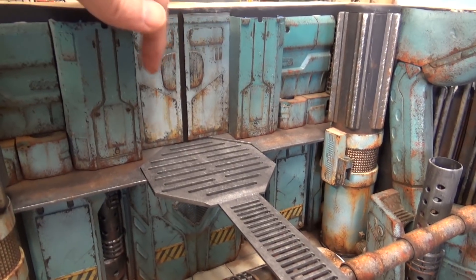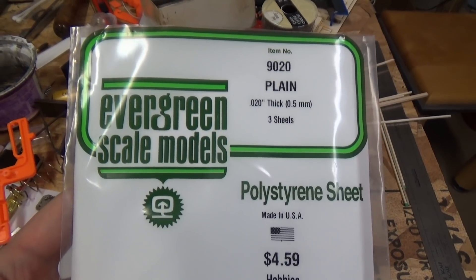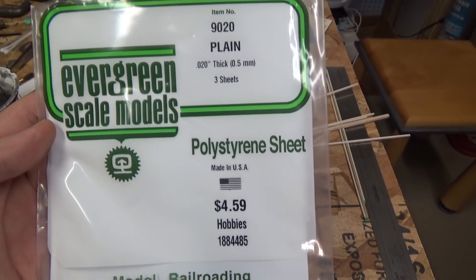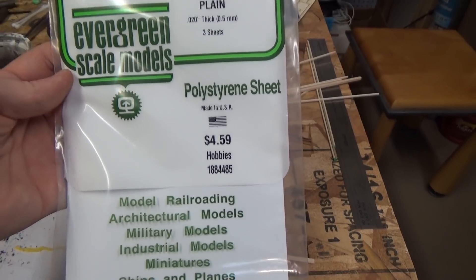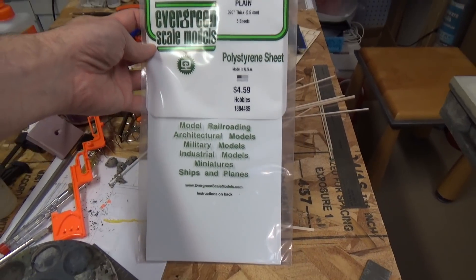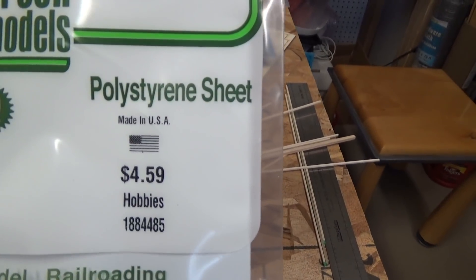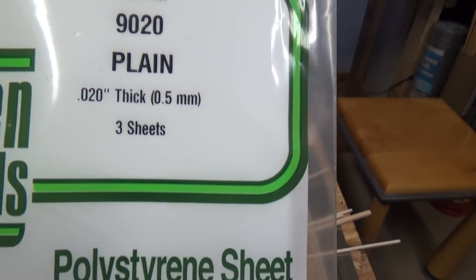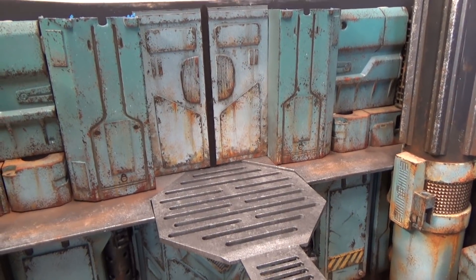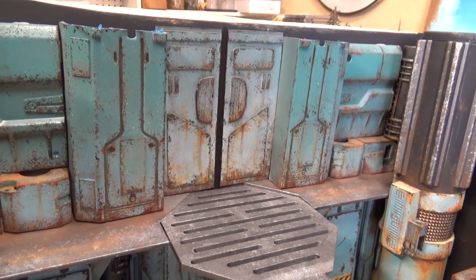The doors here on top, I made these out of thin plastic — this is the plastic I use, it's from Evergreen Scale Models. I believe you get three sheets for $4.59. I just cut out the different shapes that I wanted, glued it all together with Tester's model glue, and then just painted it.